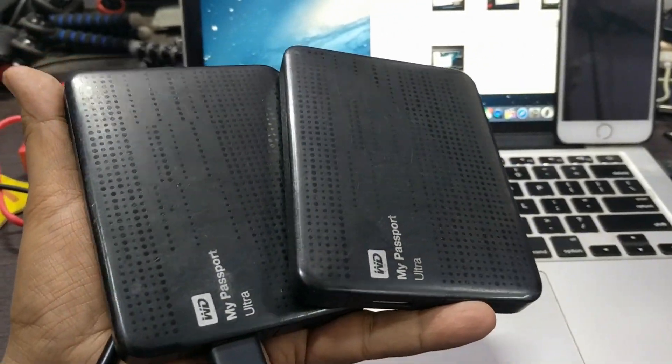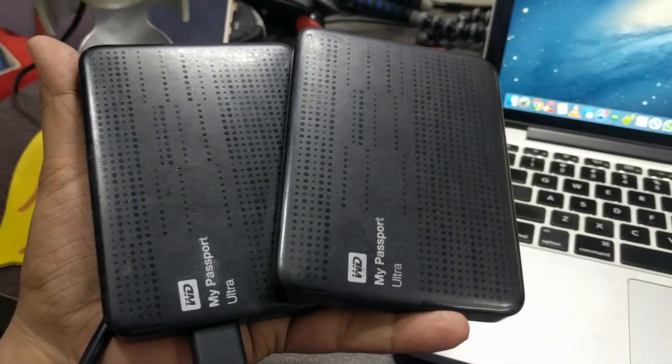Hey guys, this is Abhishek from Gadgets To Use and today we are going to talk about the Western Digital Hard Drive.